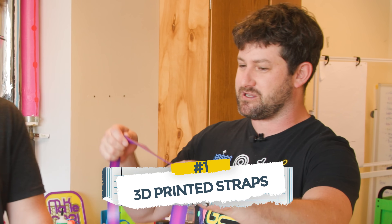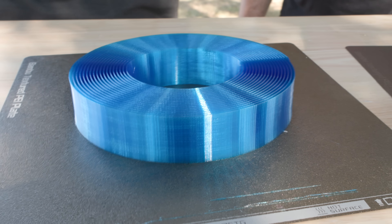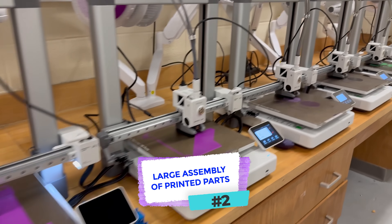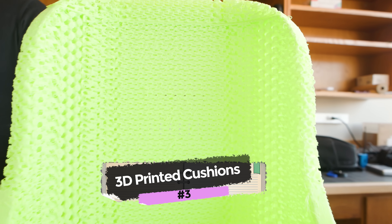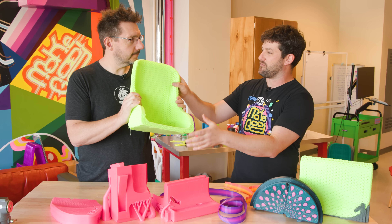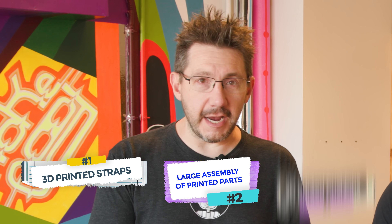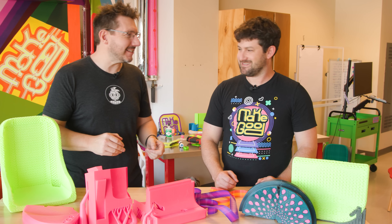So we're going to look at 3D printed straps — we can 3D print straps out of TPU, regular TPU. Second, we're going to look at how to put together large assemblies of 3D printed parts printed on regular printers to make a bigger object, and we're going to use no glue. The third thing is special 3D printed cushions — foaming TPU. It's almost like a memory foam, crazy twitchy, and then just pops right back into place. We'll put that to the test.